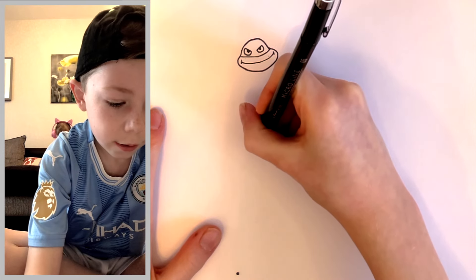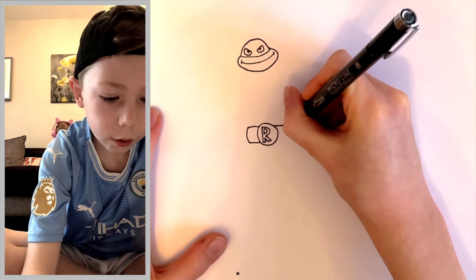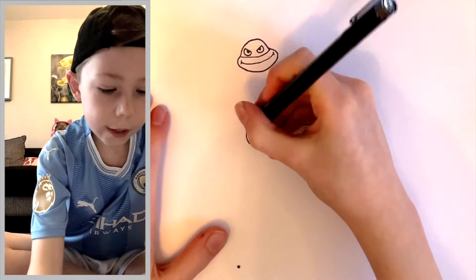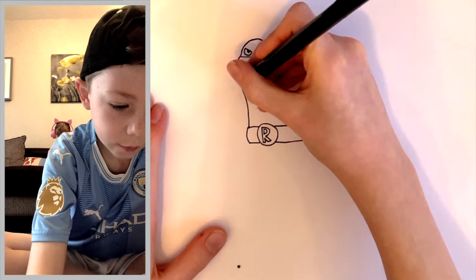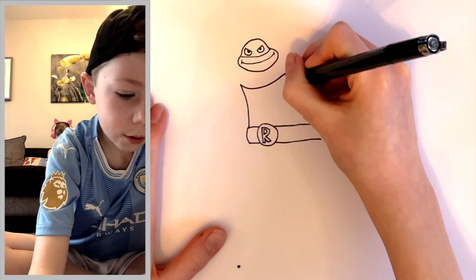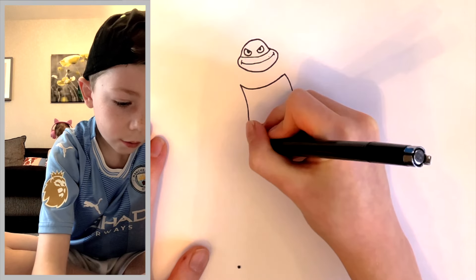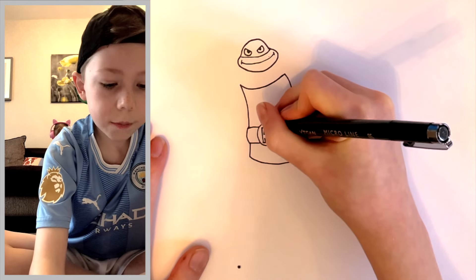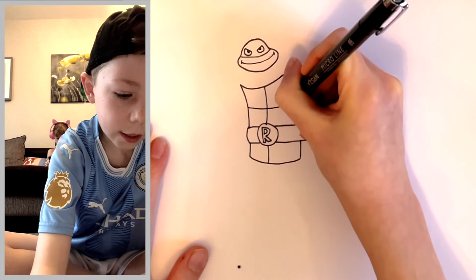Now draw the belt — it comes out from this side, not too far. Join it up like that, and then this side is going to be a lot longer, but don't join it up yet. Now draw the tummy: come out right from the edge, it's going to have a curve, and then join it up with a really nice big curve that goes all the way around. Join it back up with the belt. Imagine that line goes straight through the belt, come out on both sides and join up with a simple curve.